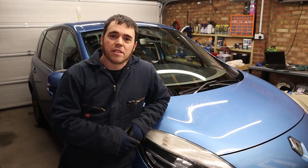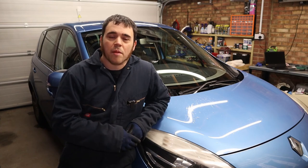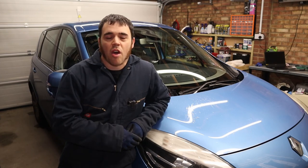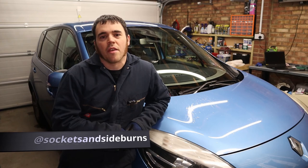That's this little job done — piece of cake! If you've enjoyed this video and it's helped you out at all, please hit the like button. If you'd like to see more content from the channel in the future, don't forget to subscribe. You can find me over on Instagram at Sockets and Sideburns. Thanks for watching guys, I'll see you in the next video.